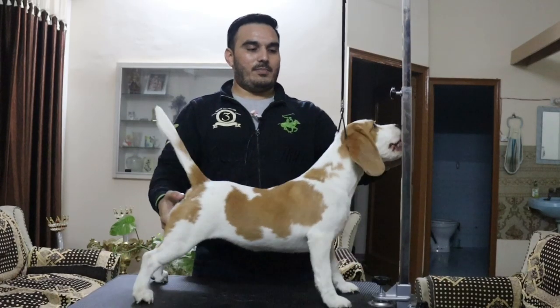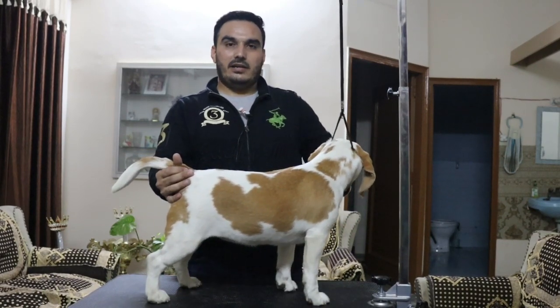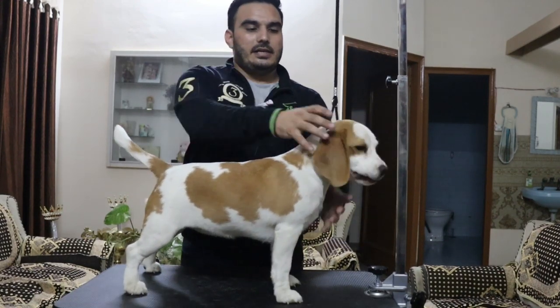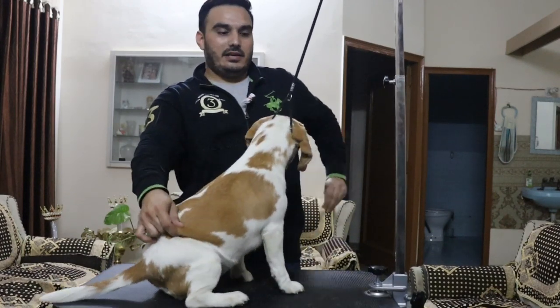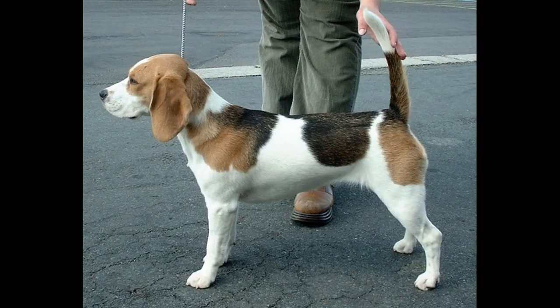I also have a Golden Retriever female, which is also my pet female. The Beagle is basically a UK breed and belongs to the retriever family. As a veterinarian, I would like to tell you that the weight of this breed is around 10 to 11 kg.